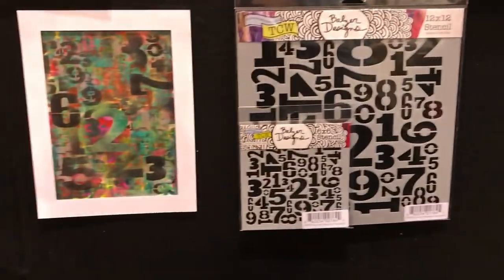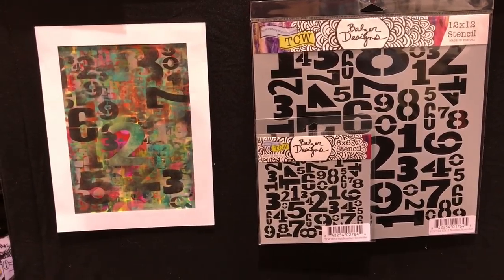I'm always going to love alphabets of any kind, and I have a whole set of numbers, which is what you saw me use with the modeling paste. As a little tip: modeling paste and molding paste are actually exactly the same thing — it's just that people like to call them two different things. So keep that in mind when you go to buy.